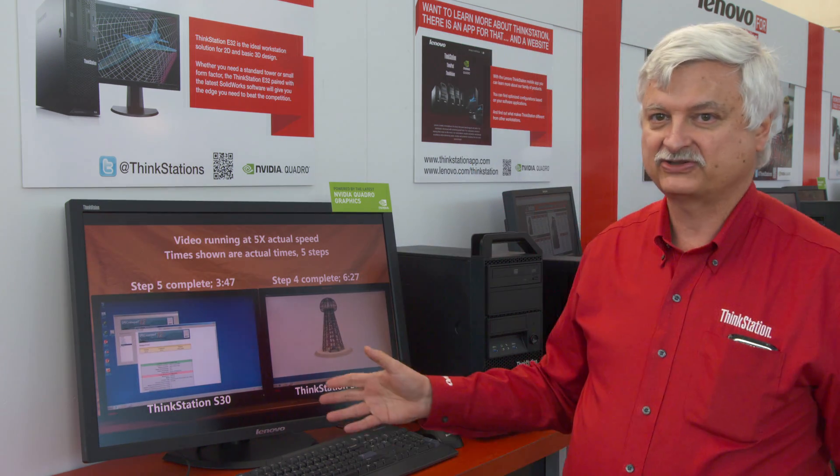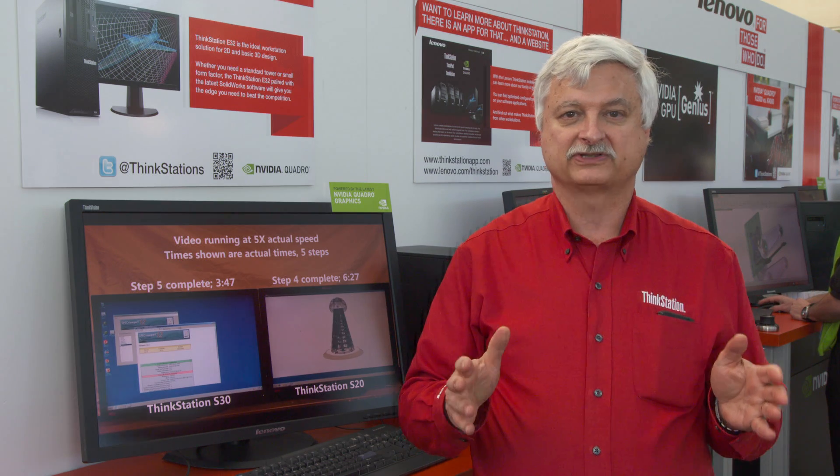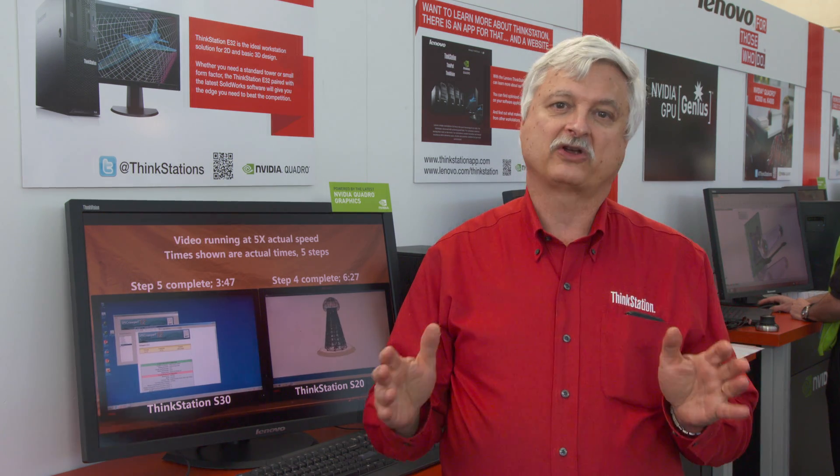Here we have the S30 and we're demonstrating a comparison between an S20 and an S30 — a comparison between a product that was about two years old to our current product.